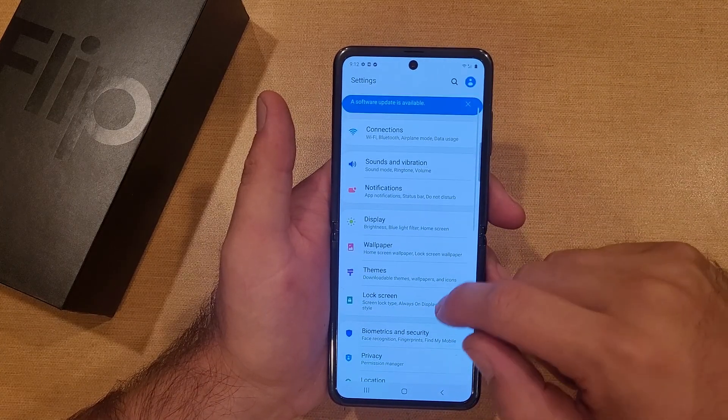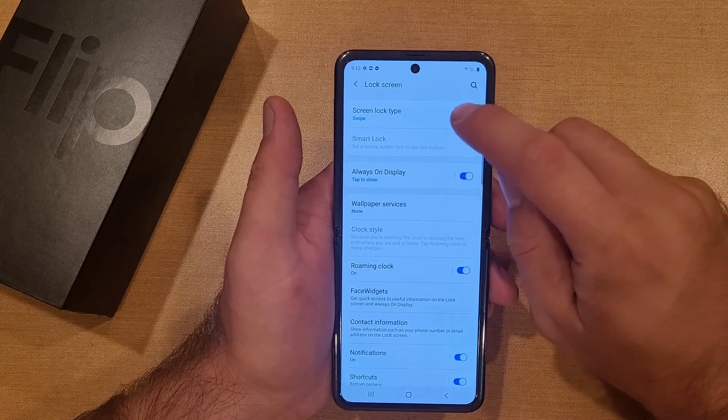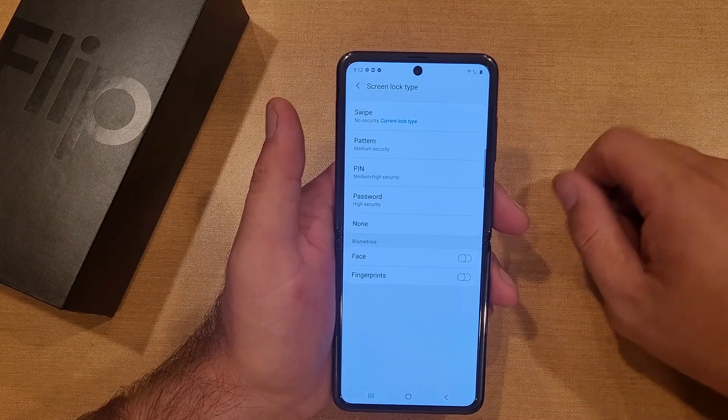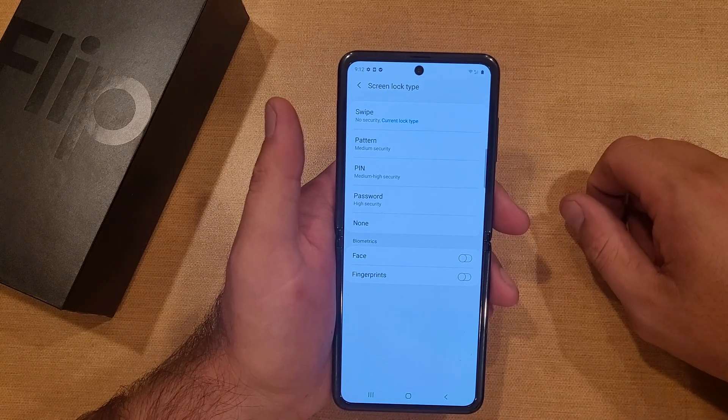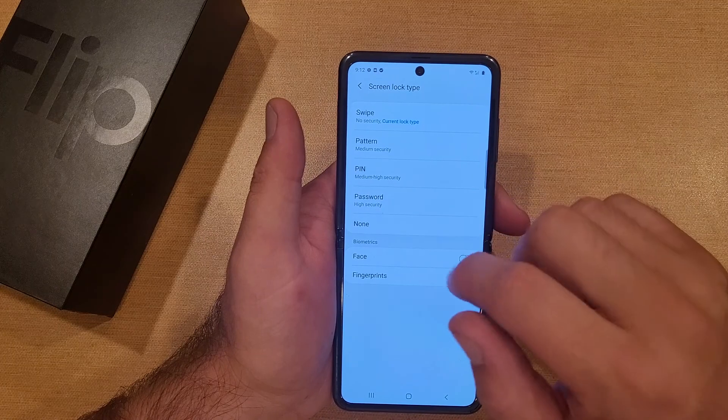Once we are in settings we're going to scroll down into Lock Screen. From here we will see the first option says 'Screen lock type' and it is currently set to swipe. The options are swipe, pattern, pin, password, and none.